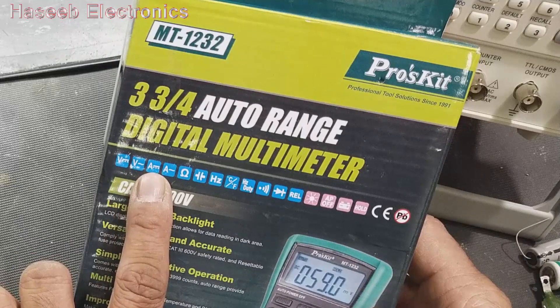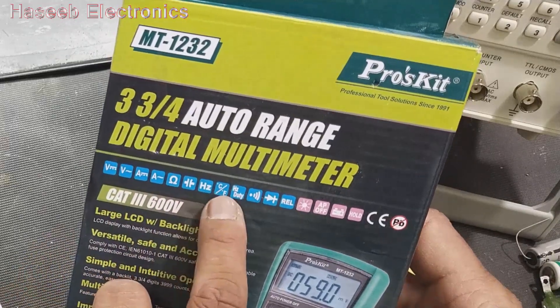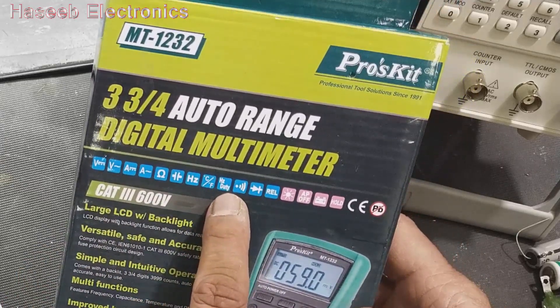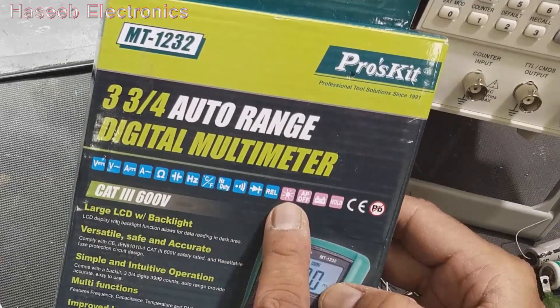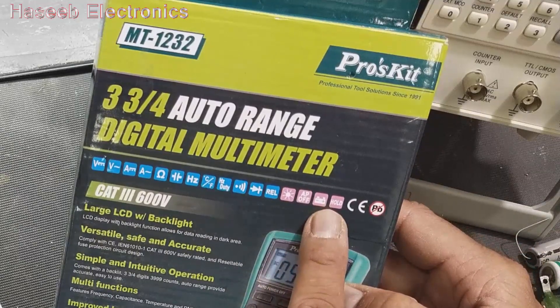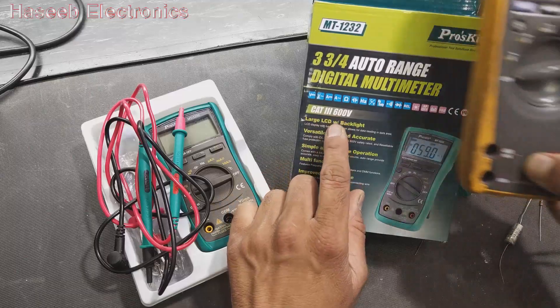It can measure DC voltage, AC voltage, DC ampere, AC ampere, ohm, capacitance, frequency, temperature, duty cycle, continuity, and diode. It also features relative voltage, LCD backlit display, auto power off, battery indication, and hold function. It can measure up to 600 volts.